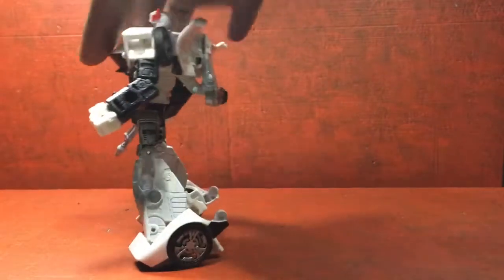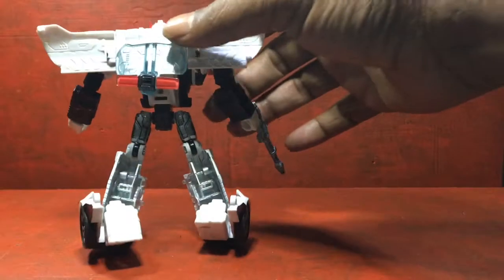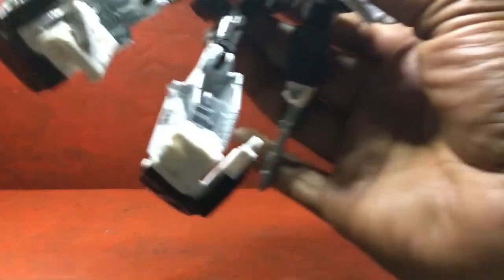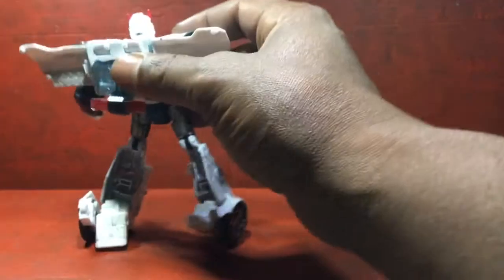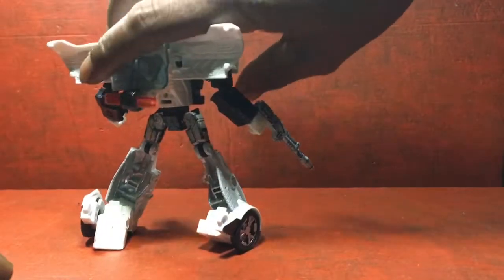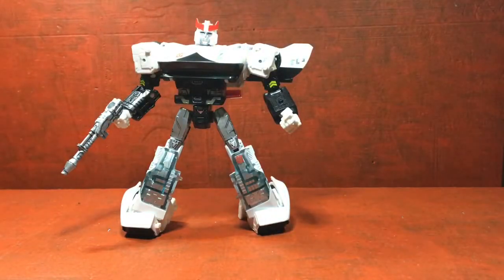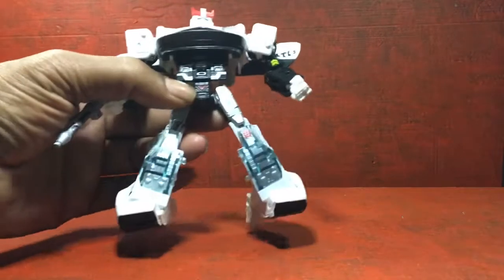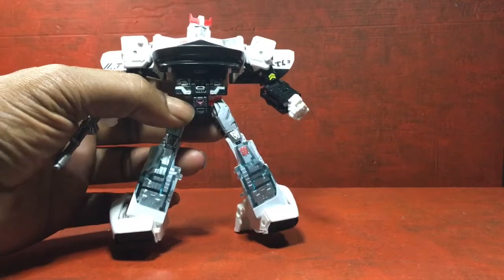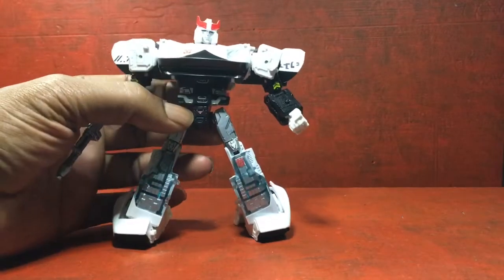Let me take a look at his back, which I did nothing to. It's just awesome — I like my Siege figures. I did paint the crotch piece red, and I do like it.